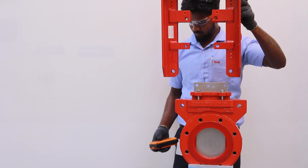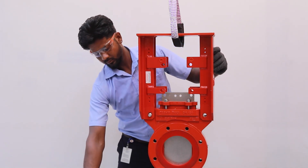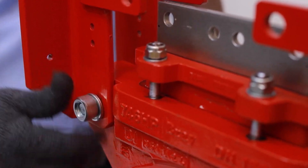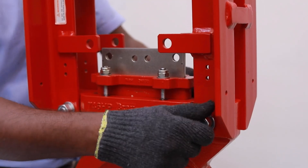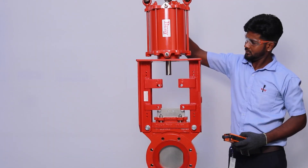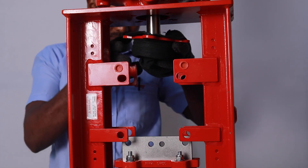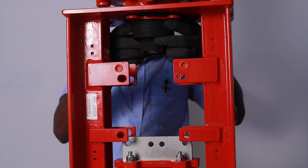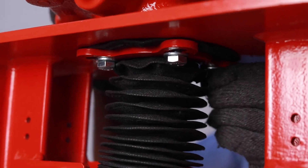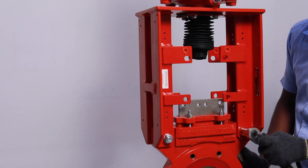Mount the superstructure to the valve. Hand tighten the body bolting to the superstructure. Place the actuator on the superstructure and fasten loosely using the bellows flange. Loosen the superstructure tower attached to the body.